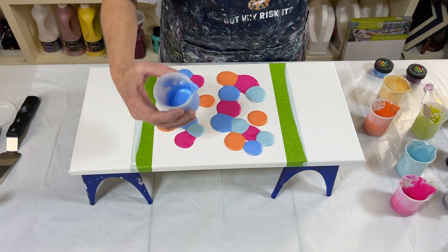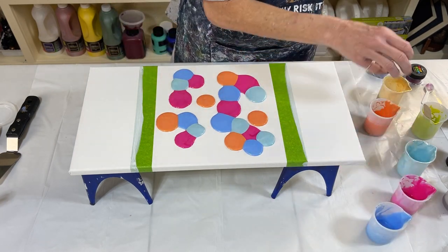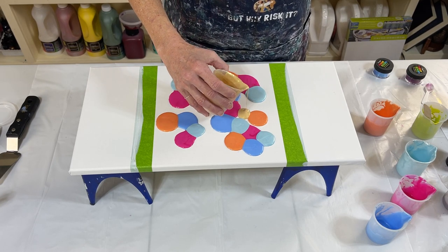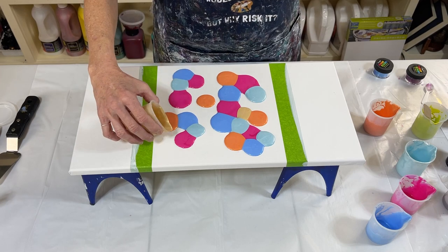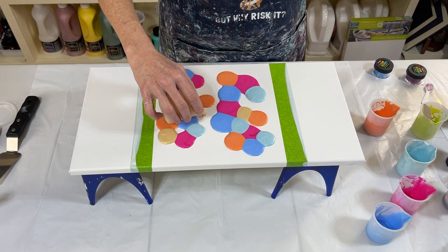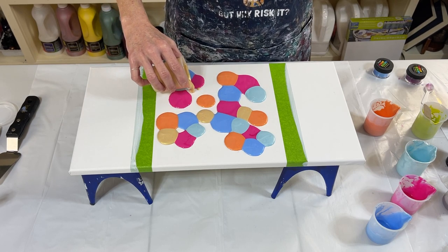The orange — or the peach tangerine. If y'all know me, I call colors different colors. Always look in the description if you're wanting to know what the exact colors are, because orange, blue, pink — that is not the official name of any of them. But I do list all the colors and the brand in the description.